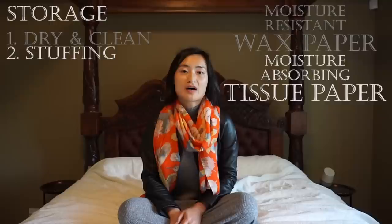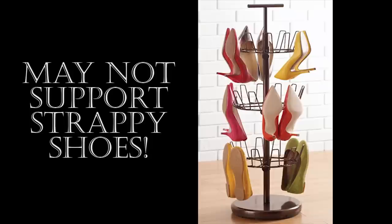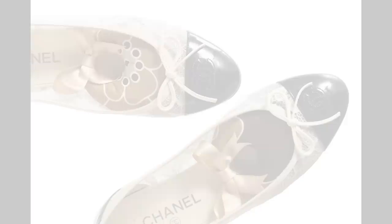Like bags, shoes need to be stuffed, and there are several options depending on your climate and budget. First, there's moisture-resistant wax paper. Note that the tissue paper you typically receive with your luxury shoes is not moisture resistant, however it can absorb excess moisture. The benefit of paper — whether wax or tissue — is that you can mould it to the shape required, which is especially helpful for strappy shoes. Another option is plastic sticks, though plastic doesn't absorb any moisture so it may not be suitable if you have a lot of excess damp. The next level up is fabric shoe stuffers which can absorb both excess damp and unwanted smells.